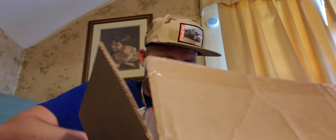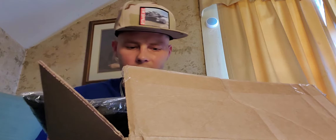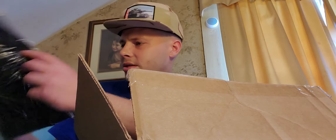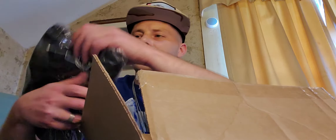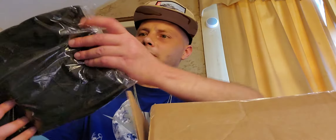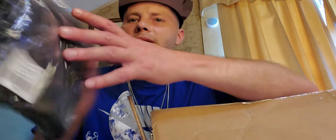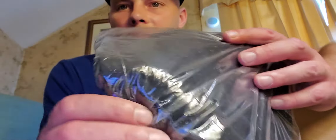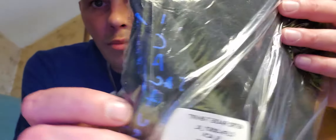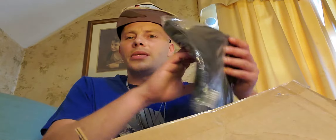Let's see what we got in here. First off, we got a shirt — this is the Astro Rage shirt. I got the Astro Rage extra large. I wish they would use different bags so you can actually see the shirt, but you can see the Cactus Jack logo right here. My lighting kind of sucks but you can tell it's got the design right here and then a design on the back of it.